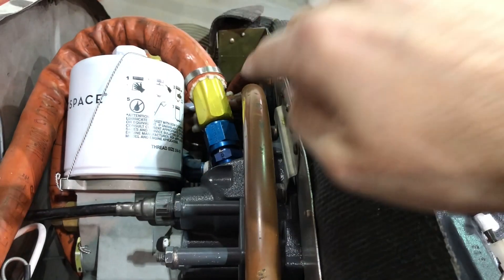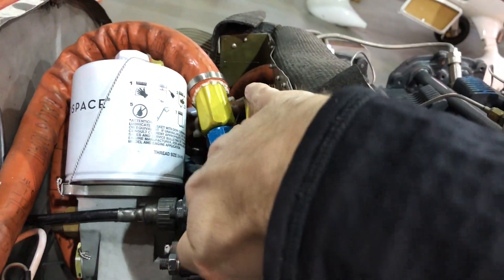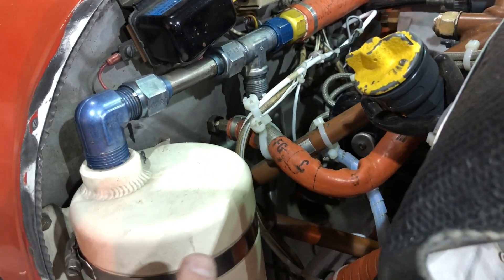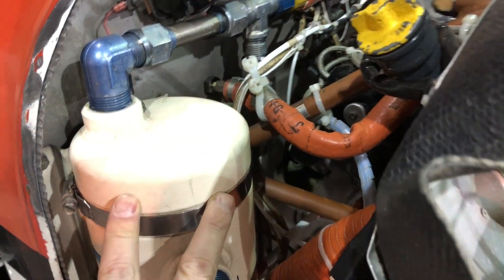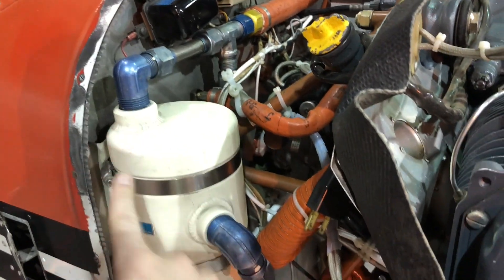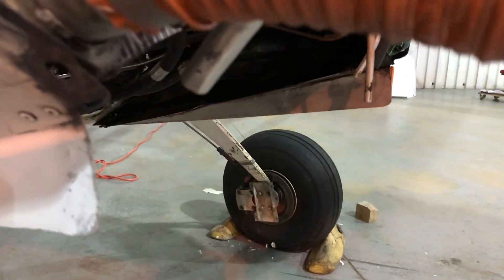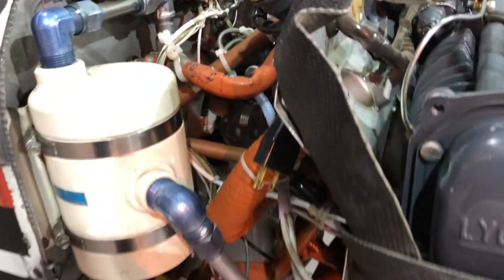If we take this airplane upside down, we don't want that oil to rush out this breather tube, so we collect it. We run it through this tube here and into our air and oil separator, and that allows the air and oil to separate — just as the name implies — and the air can vent out this bottom tube and out the bottom of the belly of the plane.